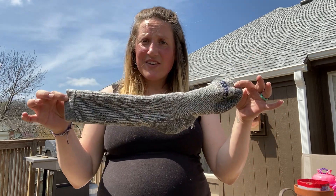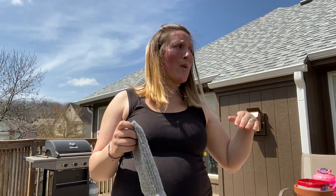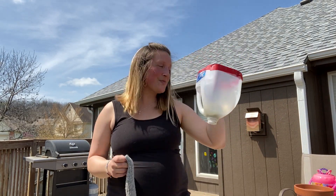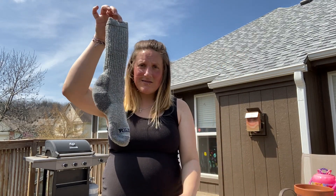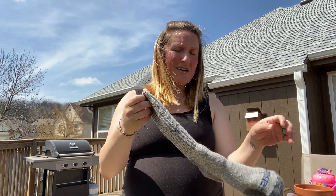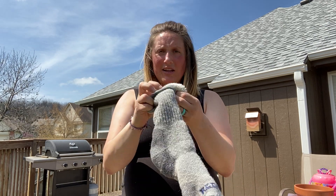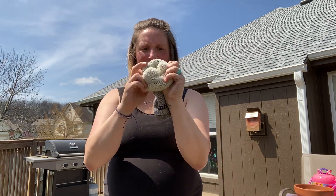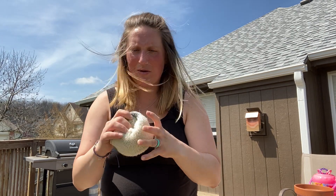You might have just finished the activity with the socks, or you might have just done the activity with the milk jug as a scoop, which looks a lot like this. But now we're going to take these socks that you have. Everyone's got socks, and you're going to make a sock ball out of it — just rolling it up. This is an old PE trick when you don't have enough equipment.